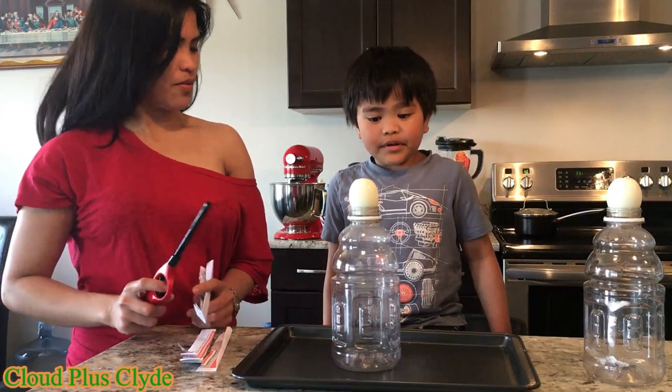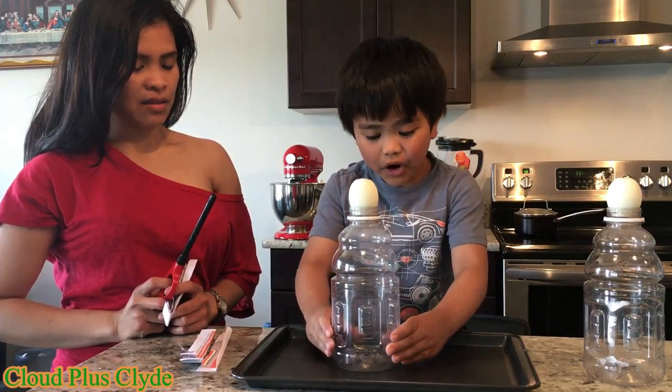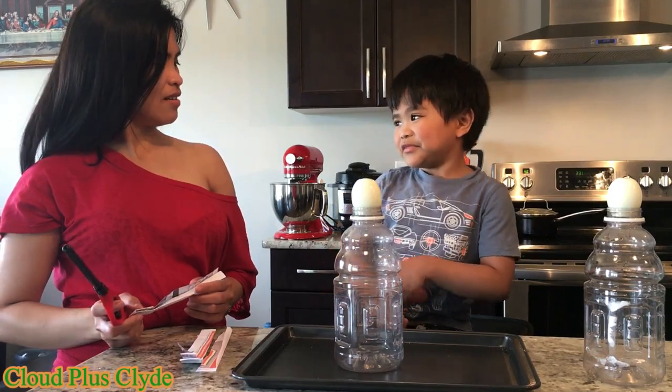So what's the goal of this experiment? The goal is to get the egg inside the bottle and out. And my mom is going to help me.